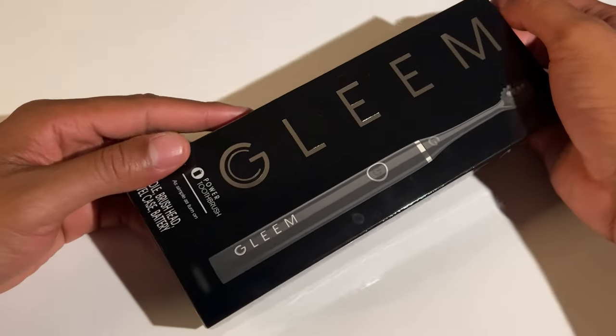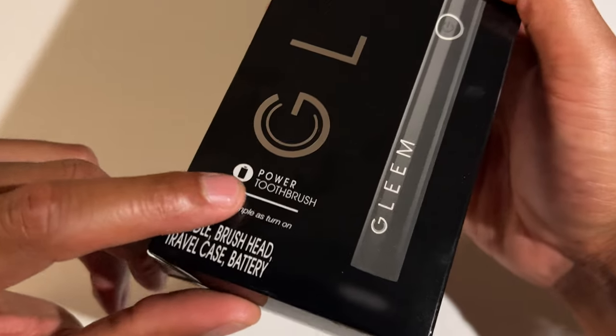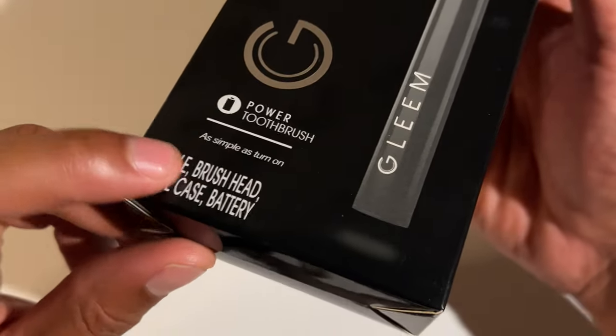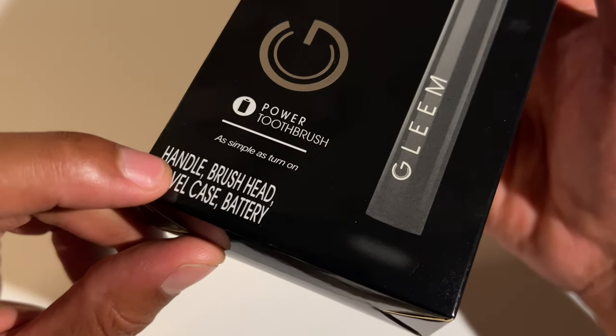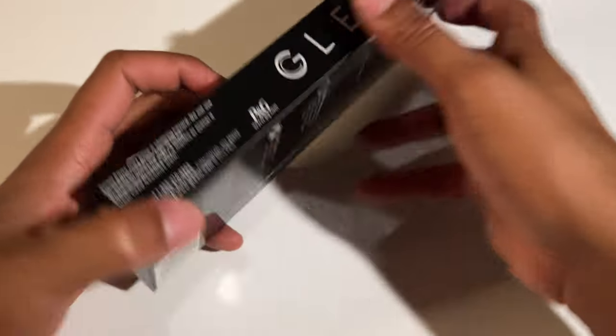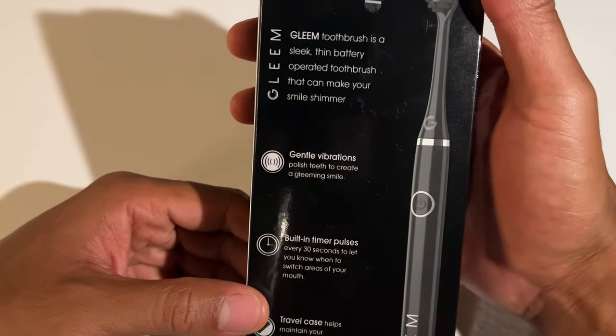I just got the Gleam toothbrush and I'm going to be opening this up — unboxing this toothbrush. This is an electronic power toothbrush and it says: as simple as turn on. The handle, brush head, travel case, and battery are included inside of this. I'm just going to flip it on the back to see what it shows.